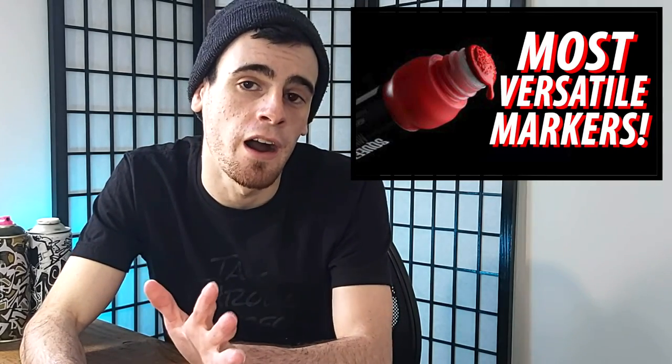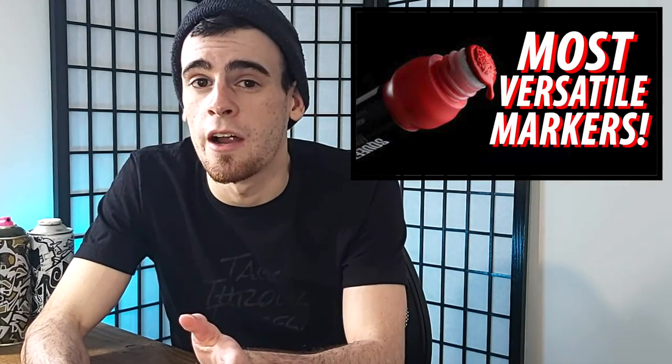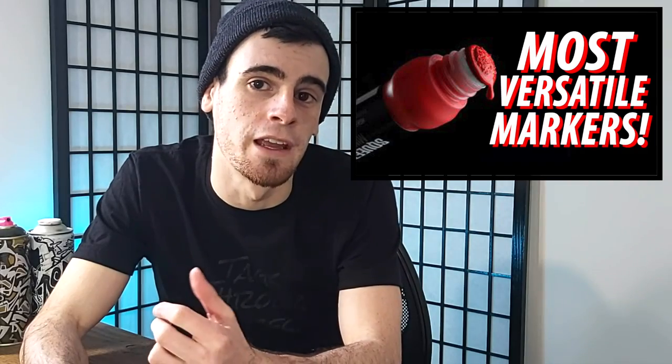That is why today I thought it would be helpful to my fellow graffiti writers and artists out there to share my top five most versatile graffiti mops, markers, and paint sticks that I have used over the years writing as a graffiti artist. So let's get to it.